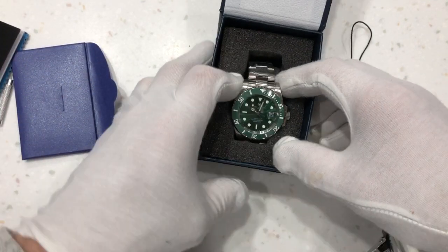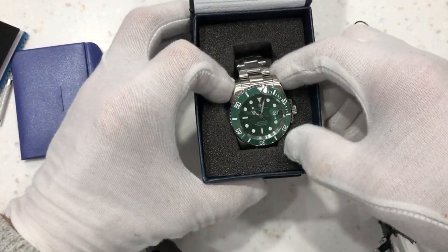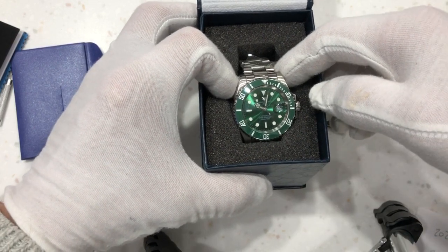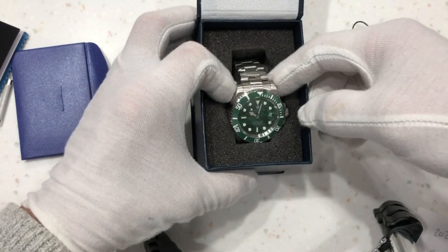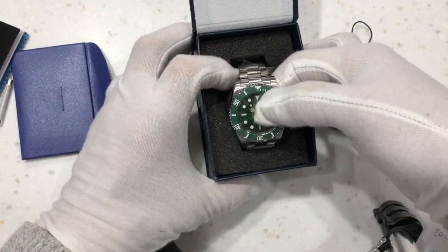And there's the watch with a ceramic bezel. It's 41mm in diameter, 13mm thick, and claims 100m water resistance.